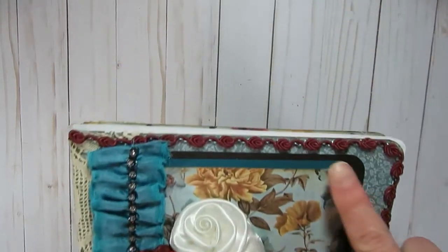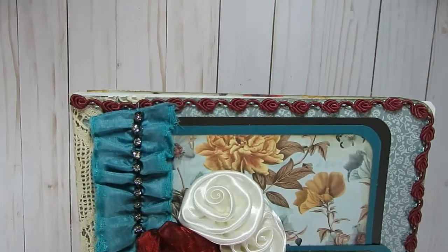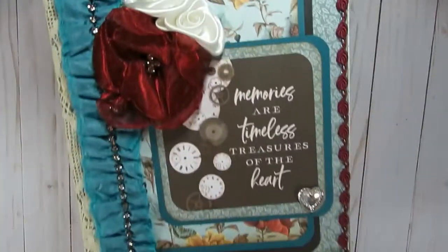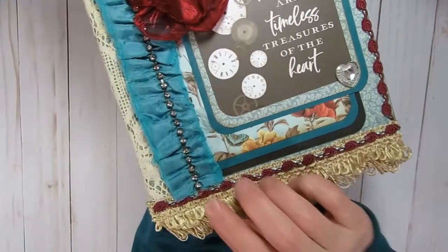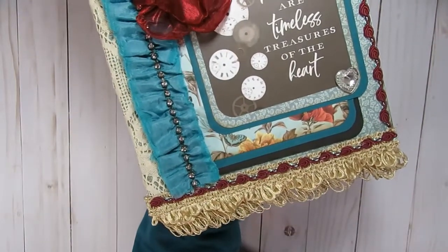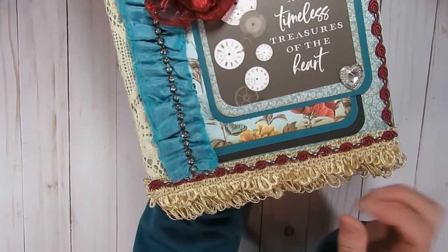I also went ahead and added this kind of darker, deeper burgundy rosette trim around the other three sides. And then I also had this little more upholstery-type trim that I added off of the bottom.